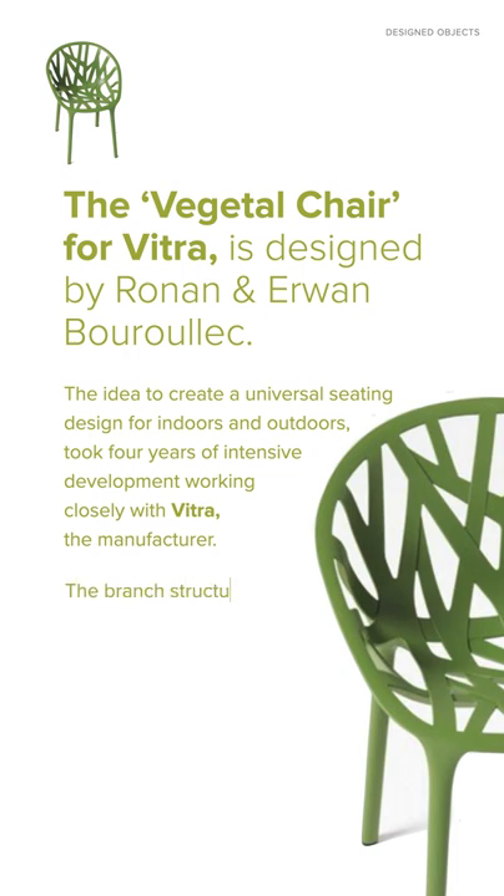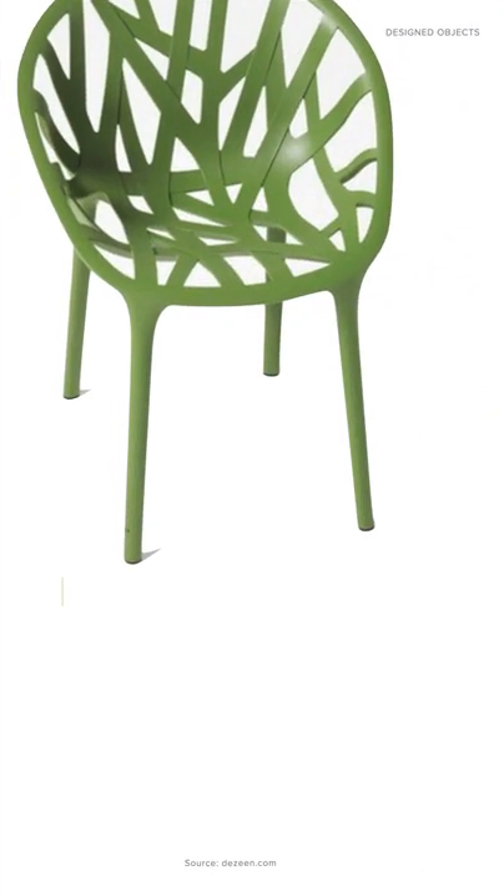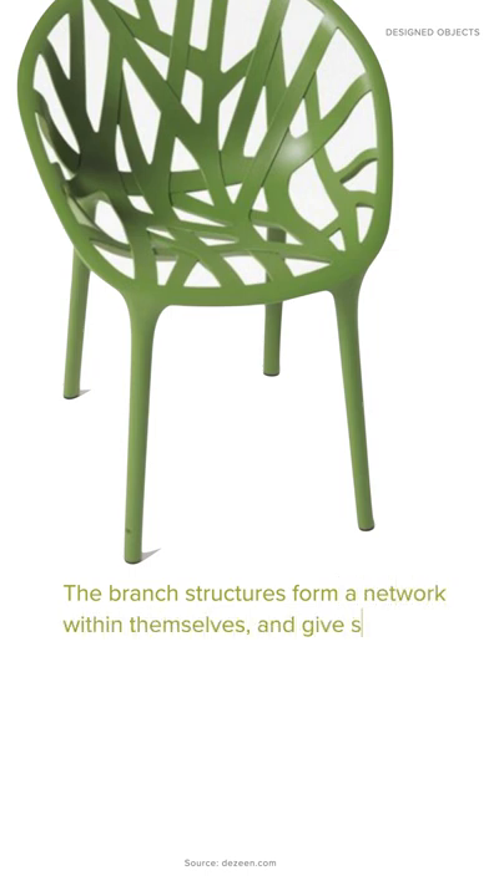The branch structures are T-shaped in cross-section instead of a circular section. This offers better structural qualities and at the same time meets the demands of injection fluidity. The branch structures form a network within themselves and give shape to the shell-like seat.